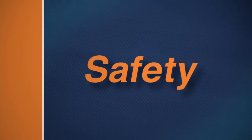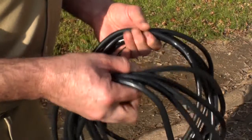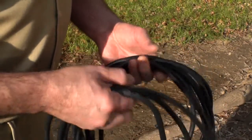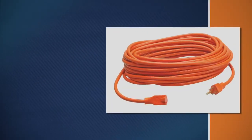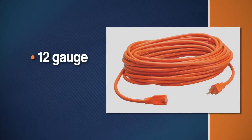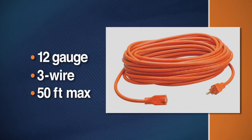Before you start, remember the following safety instructions. Be sure to wear safety goggles to protect your eyes from spray and debris. With electric models, check the power cord to make sure there are no cuts or frays. Make sure the grounding prong is attached. If the power cord supplied is not long enough, use a heavy-duty 12-gauge 3-wire cord in good condition — no more than 50 feet in length.